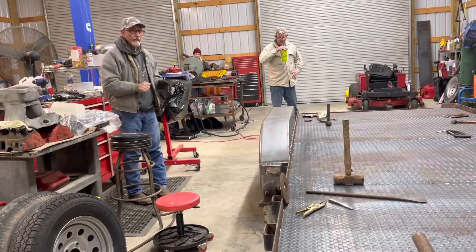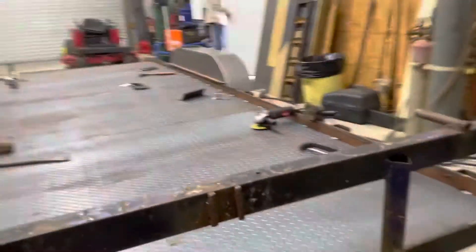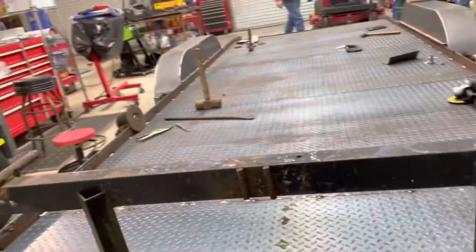Need to just clear coat it like that, huh? It'd be nice to have some aluminum tread on it, huh?